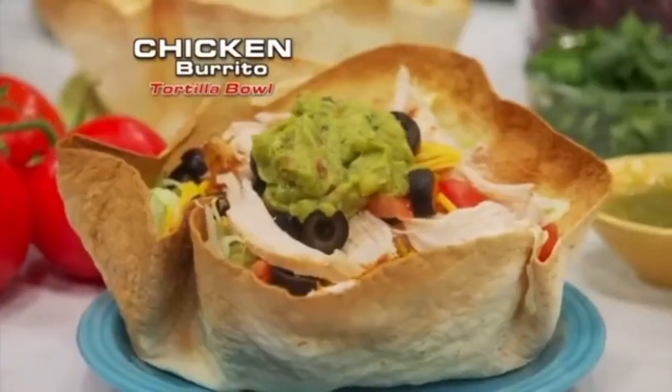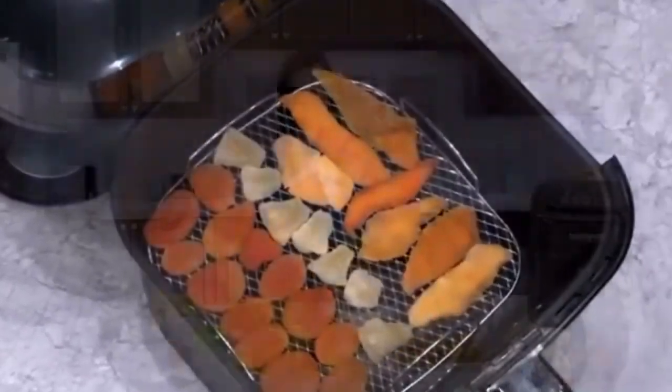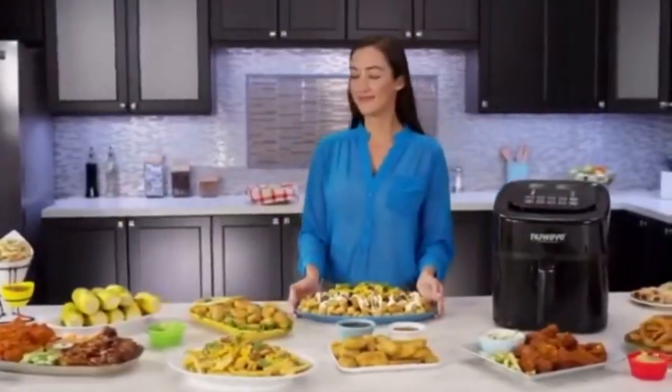You can also slow cook chipotle pork, crisp tortilla bowls, make delicious desserts, and even dehydrate your healthy fruit snacks. With the Brio, your meal possibilities are endless.